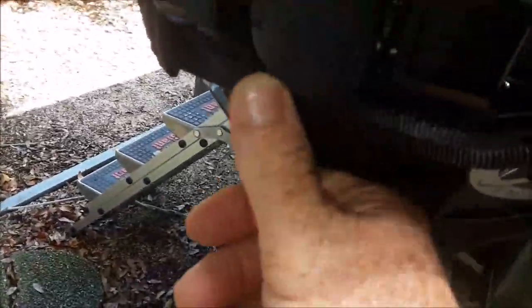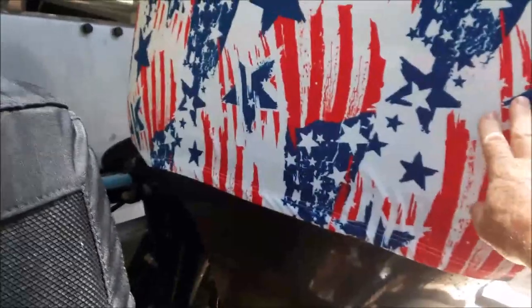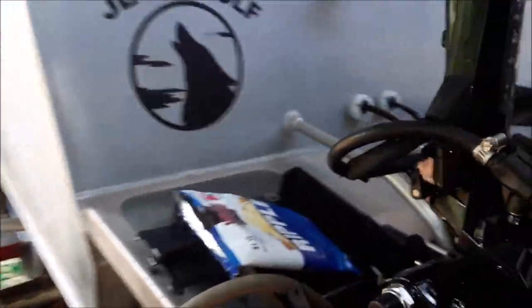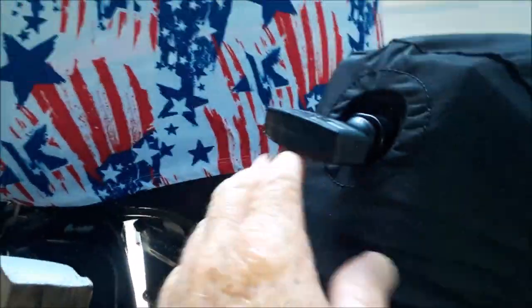It goes underneath here. I found them on Amazon as well — Ocean South. They make all kinds of engine covers, but theirs is basically one color — no stars and stripes. This was purely for protection. There's the hole for the tiller, and there's the hole for the pull start.